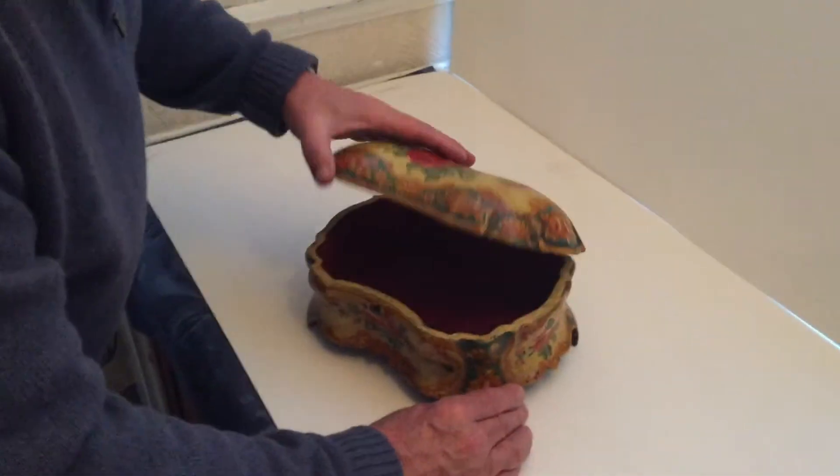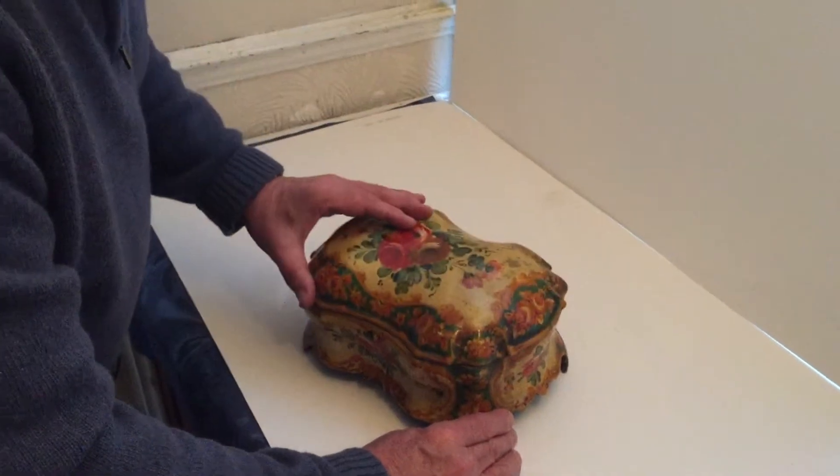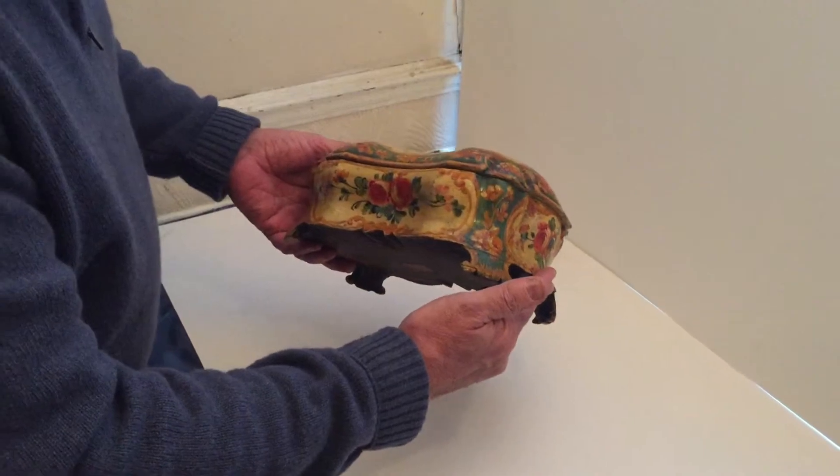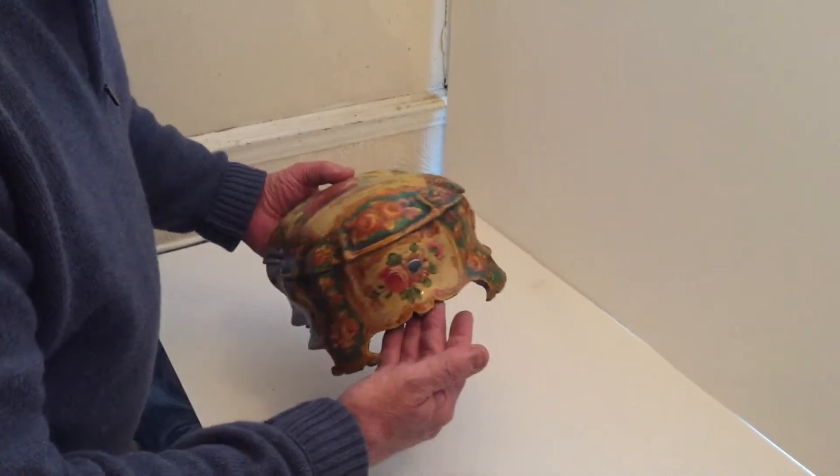Probably North Italian, but an unusual box. Very visual, very pretty box, and a wonderful shape. Must have taken ages to carve.